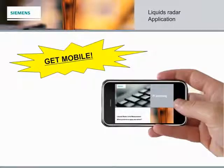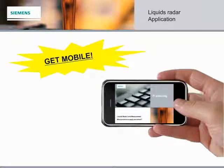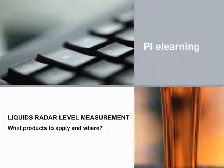This e-learning module is not only viewable on your computer, but on your mobile devices too. All major mobile devices are supported, including Apple, Android, Blackberry, and more. Brainshark even offers an app for Apple users and an app for Android users for a more interactive mobile presentation. I hope you enjoyed learning about our LIQUIDS Radar products and where they should be applied. Thanks for watching!